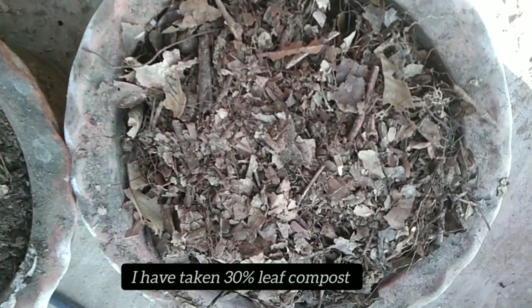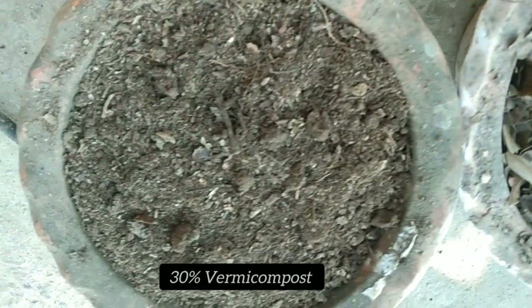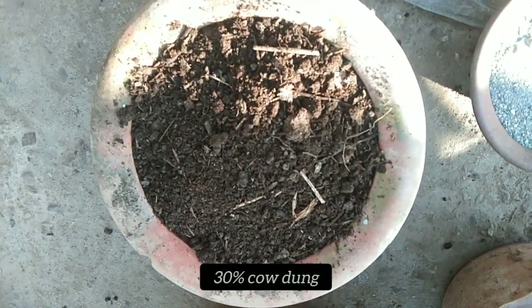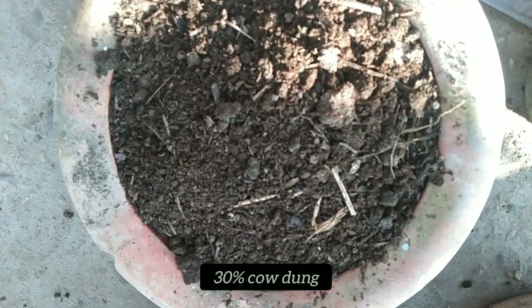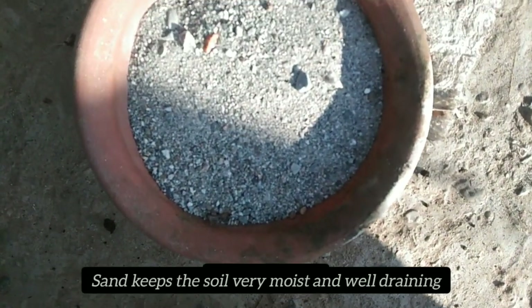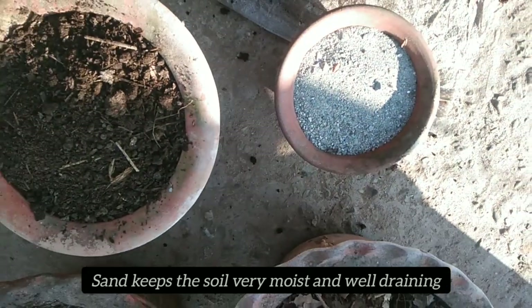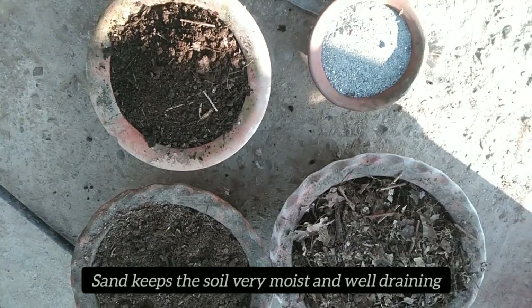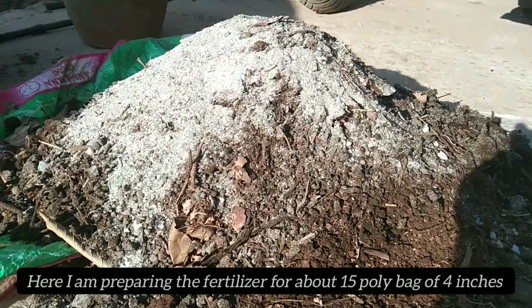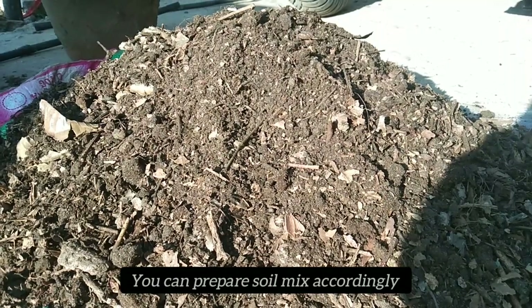The potting mix should be about 30% of the total soil mix. We will drain it well. We will put about 4 inches of water in the tray. We will get the soil mix ready.